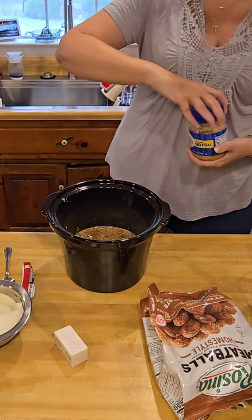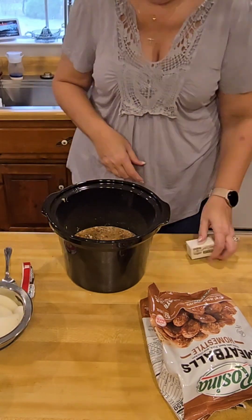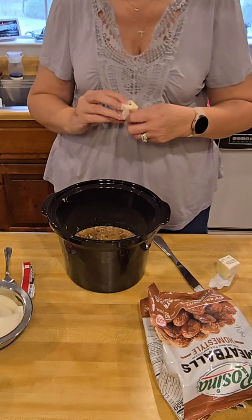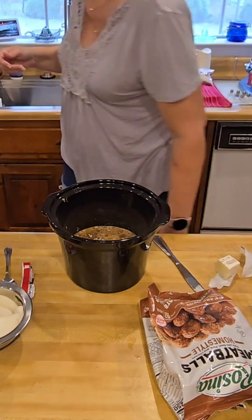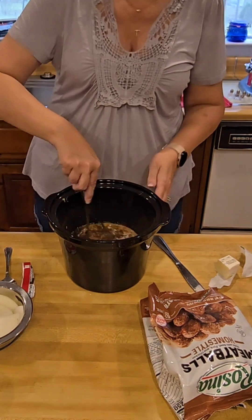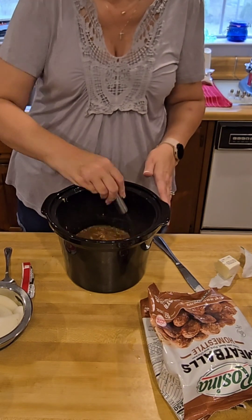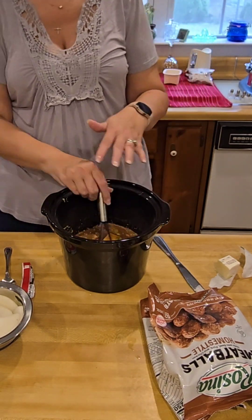Somehow I don't have it on video of the tomato paste, but it's in there. Mix that all really, really well, and then add your sliced Vidalia onion. I used a large half an onion instead of a whole one, but you just do as much onion as you want. Now it's time to add the meatballs.